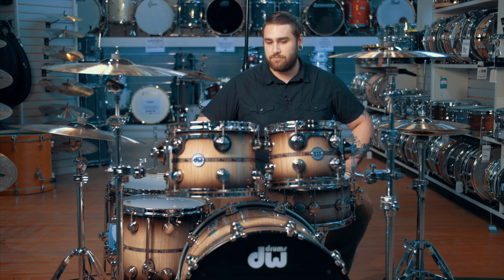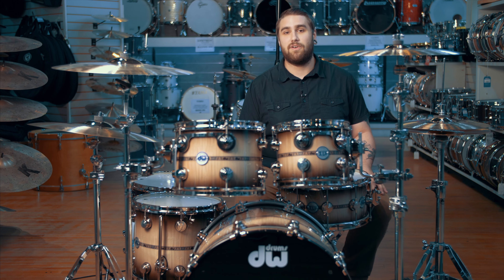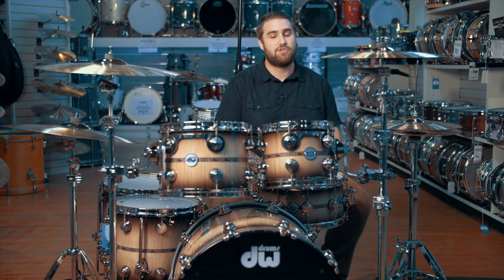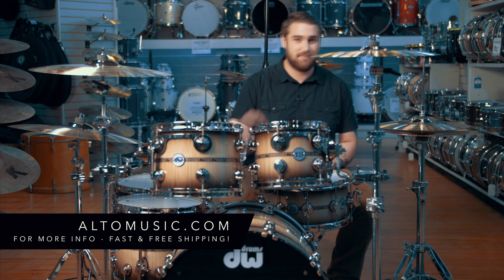This kit came tuned and ready to play. I virtually had to do nothing to these drums to get them to sound the way that they do. Quite frankly folks, I would say that this kit is a playable work of art. So come on down to Alto Music and check this kit out for yourself — you certainly won't be disappointed. Be sure to check out the fine folks at Drum Workshop and everything else that they have available, and be sure to come on down to Alto Music and get playing.